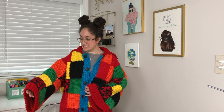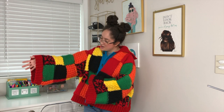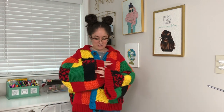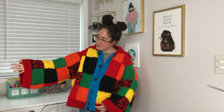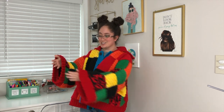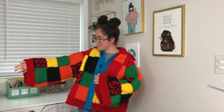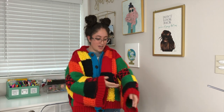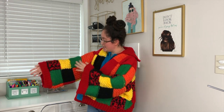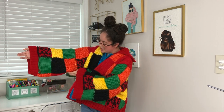Here I have my sweater on so you guys can see the sleeves. I liked them to be kind of at my fingertips — you can see a little bit of my fingers. But if you look at the original sweater, it actually goes past the fingers. The length of your sleeves depends on how you want them to look and where you want them to hit.